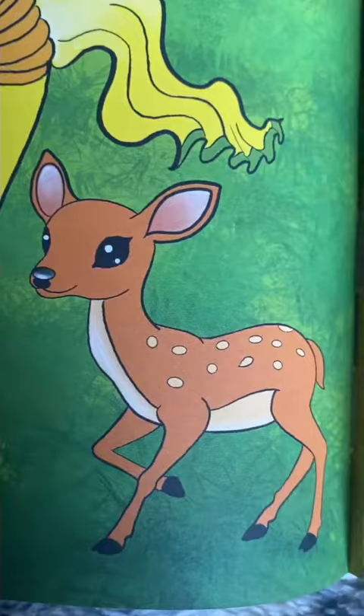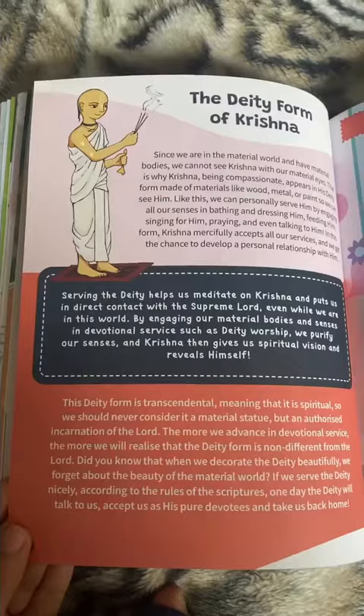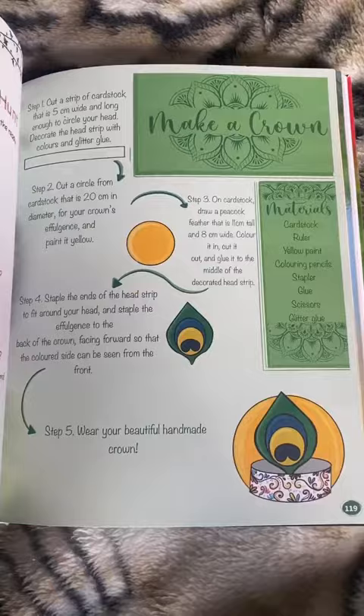It describes Krishna's home, Sri Vrindavan Dhamma, and even tells us about the three main flutes that Krishna plays. It also talks about Krishna's four groups of friends.